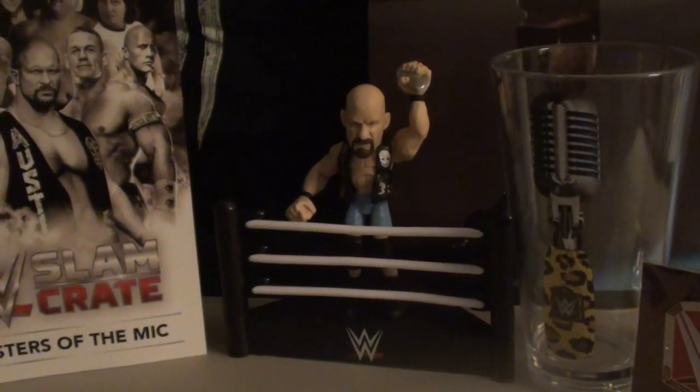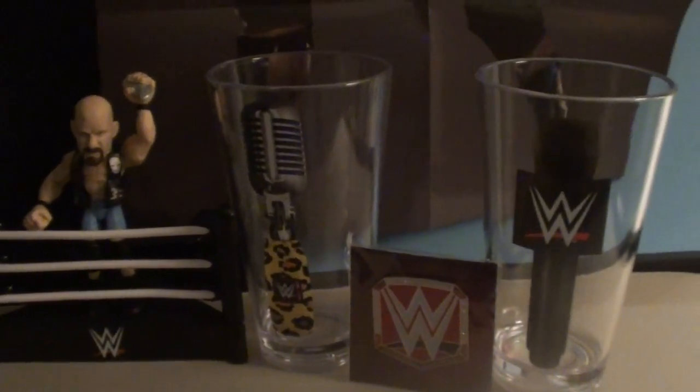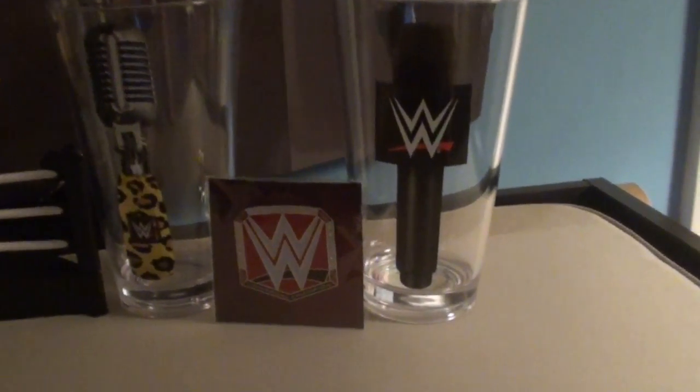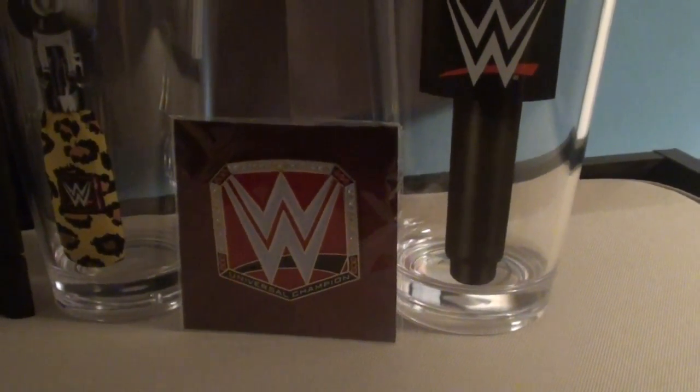A Stone Cold Steve Austin figurine that is found in the ring. Moving on over here, we've got a cup of cups. We got a cup of cups. And then this month's pin, which is the WWE Raw Universal Championship.